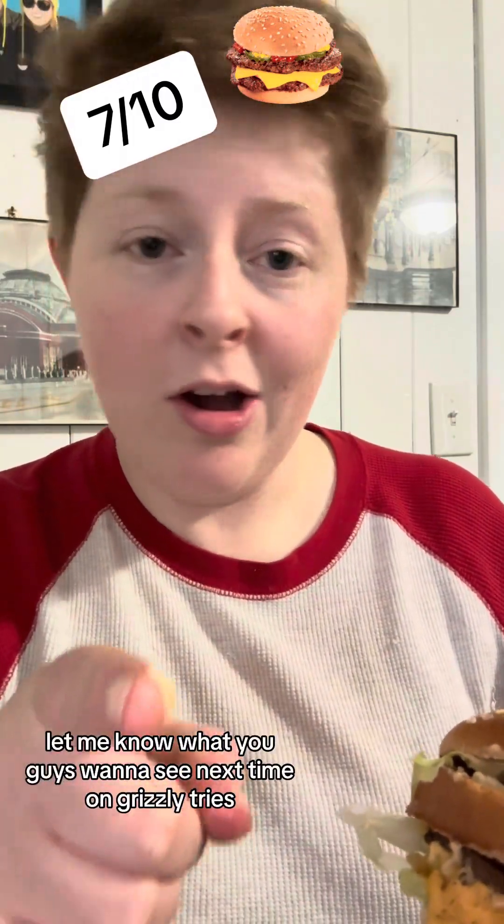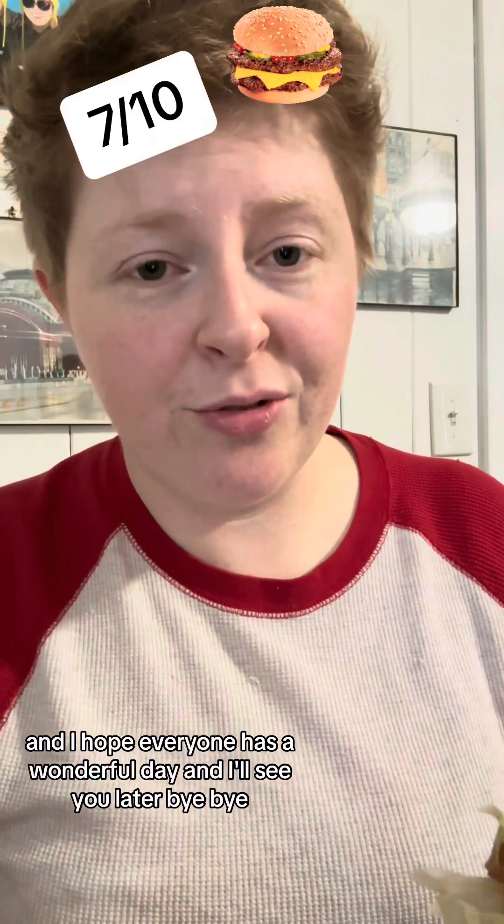Let me know what you guys want to see next time on Grizzly Tries. I hope everyone has a wonderful day, and I'll see you later. Bye-bye!